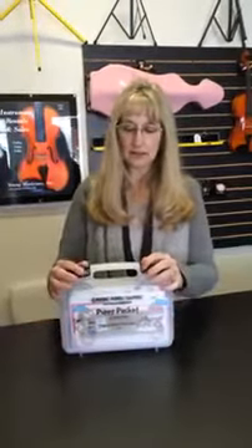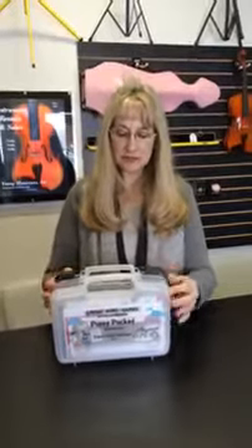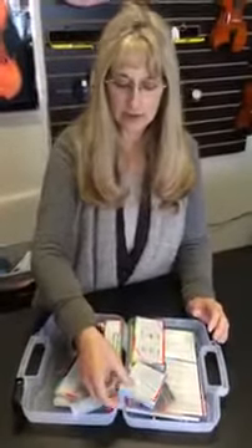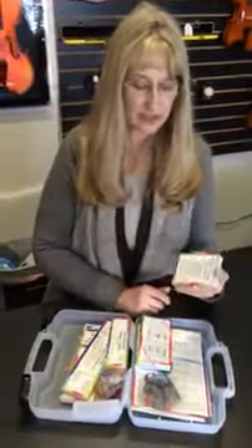This is Jeanette with Young Musicians, and I'd like to show you a new product that we're carrying called a Puppy Packet. This is material by Michiko Yurko and her Music 19 materials, and it comes in this nice container with all the different items that you may already be familiar with that are part of Michiko Yurko's Music 19 material.